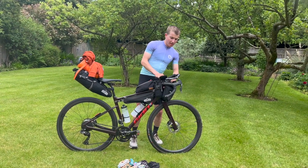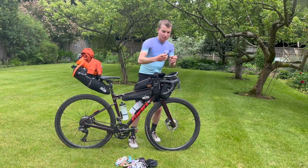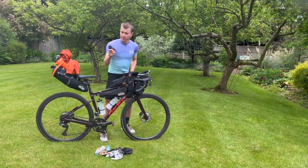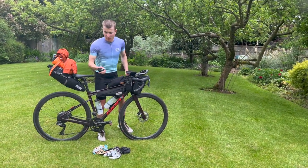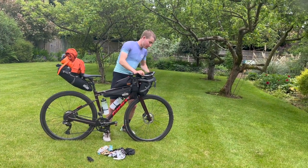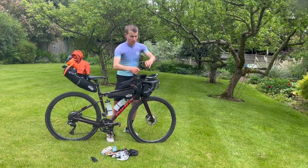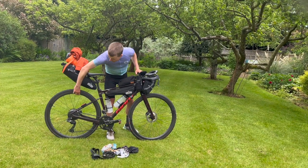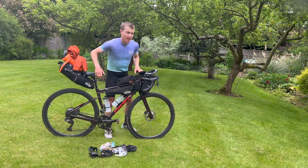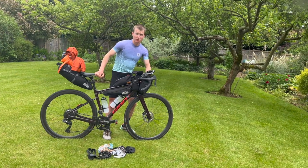In the front Arkle bag, I have a wall plug, another charger, and a charging cable. I also have a Leatherman - always handy - with pliers, a knife, and scissors. I have a spare tube. I'm running tubeless with Hutchinson 32mm Sector tires - the Nicky Terpstra Paris-Roubaix ones. Didn't have any trouble with them so I didn't have to use that tube.